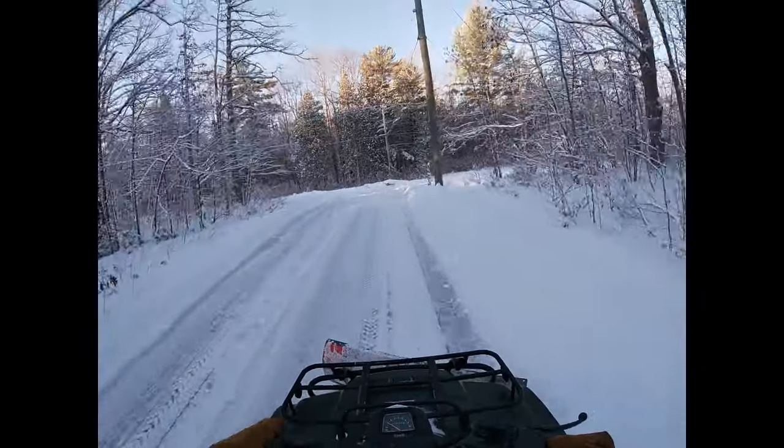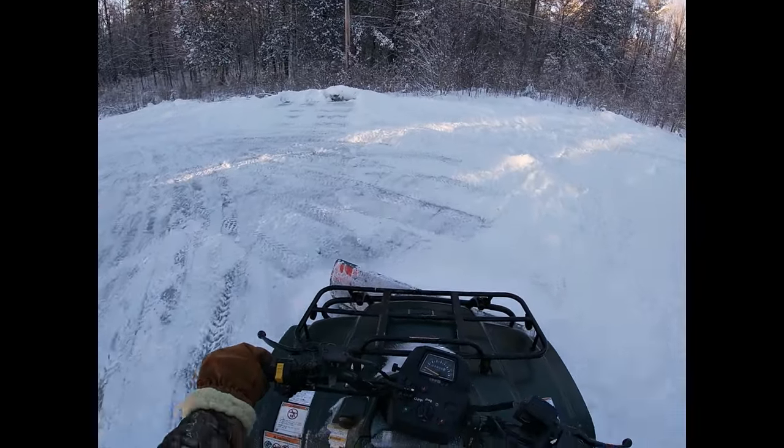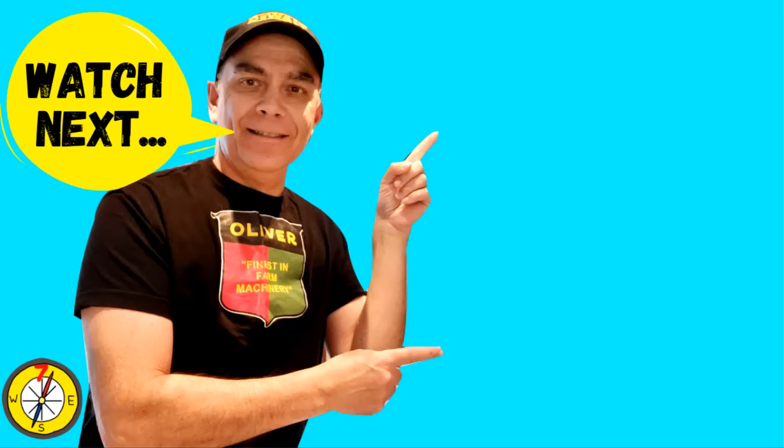Well, thanks for watching and I hope you enjoyed this video. Be sure to hit that like button and we'll see you on the next video.